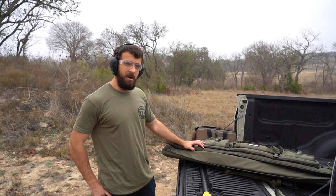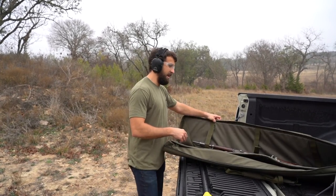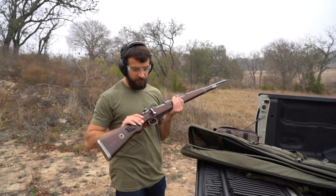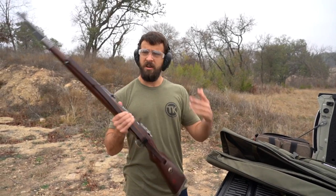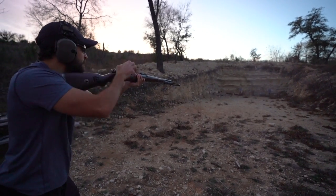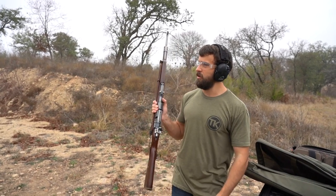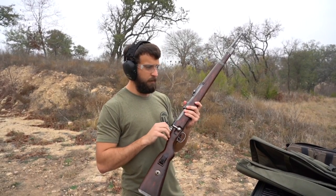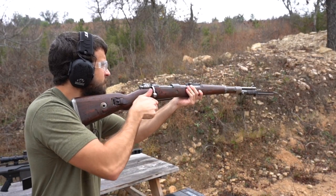Hey guys, Brandon here with Texas Plinking. We might have to make this one pretty quick — we got some rain coming down on us right now. But it's actually take two. You can see I have a Mauser Kar 98k, from the request of many of you guys on my PUBG Guns in Real Life video. I had to go pick one up, and so I did. This is now my third time shooting it. This specific one is from 1943.